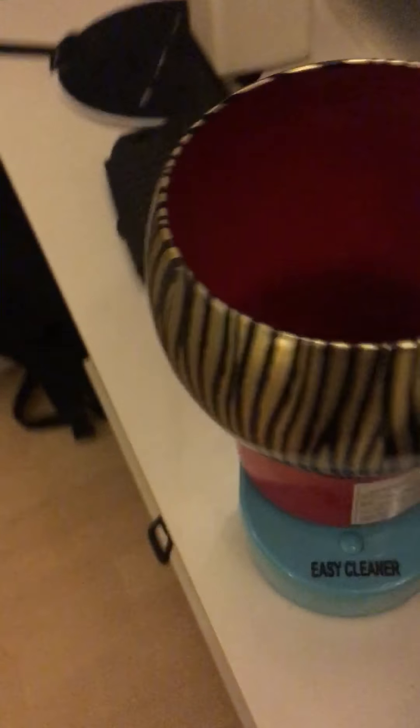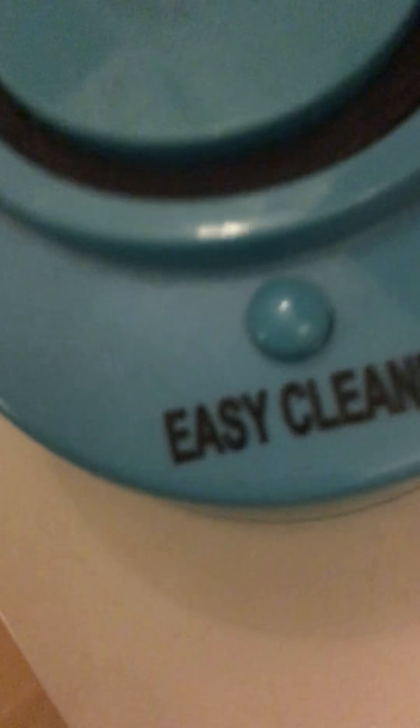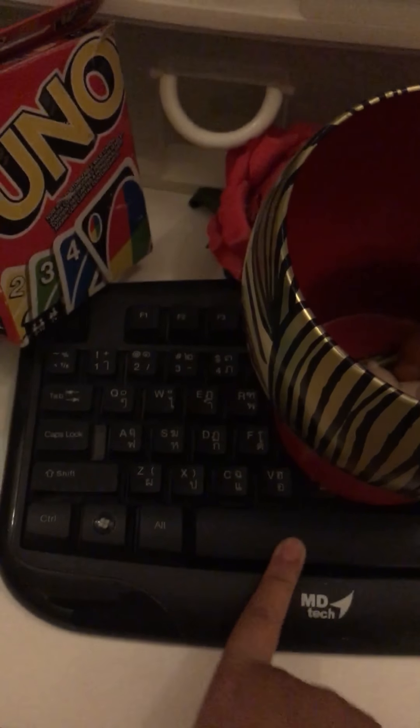It's gonna make this faster. That is easy cleaner. Not really. Now we're gonna put this on the stove. Two minutes.